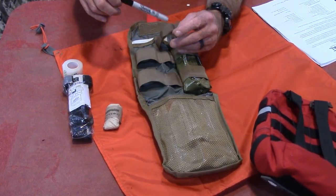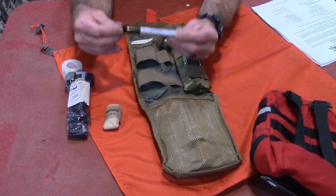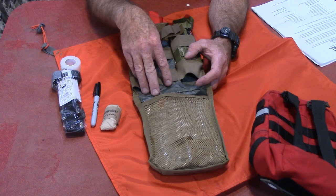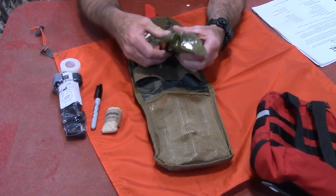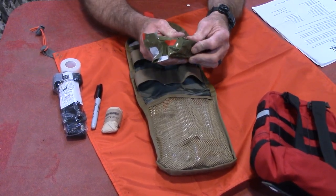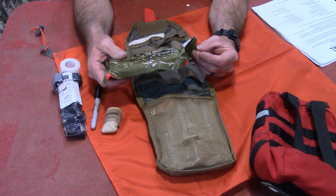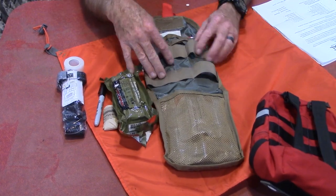I'm calling this more of a trauma kit than a first aid kit because there are no band-aids or boo-boo stuff in here — this is all designed to save your life. The next item is an emergency trauma dressing, similar to an Israeli bandage, a six-inch dressing from North American Rescue — the real deal. In the back pocket, we've got a good pair of trauma shears — autoclave NSN-numbered shears. They are made in Taiwan, not Communist China, so I can't fully claim USA-made there, but it's NSN approved and they're real quality shears.